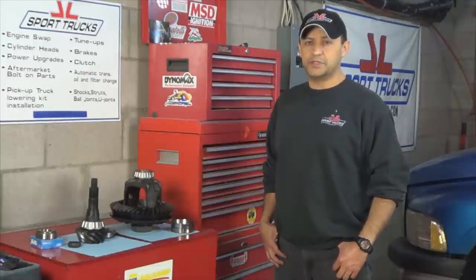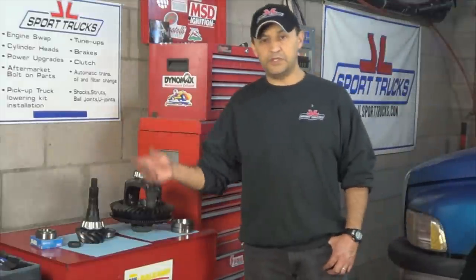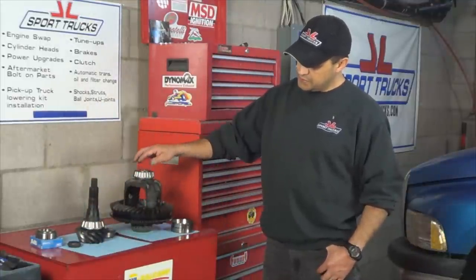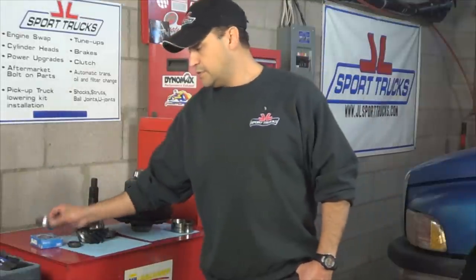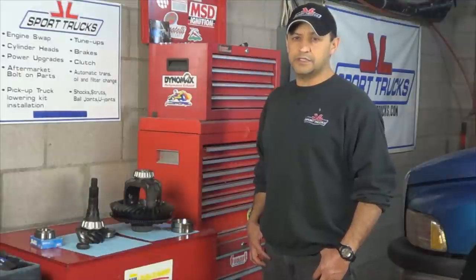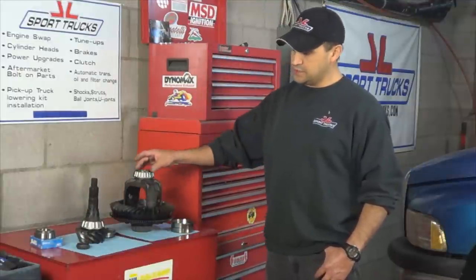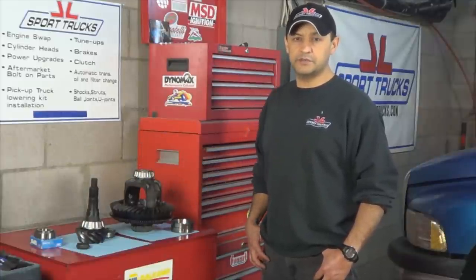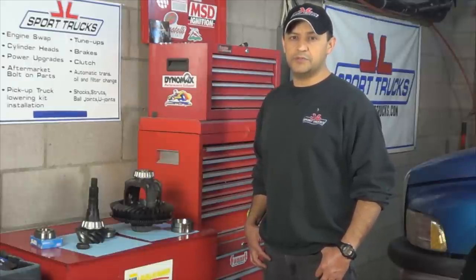Welcome to HowStuffInMyCarWorks YouTube channel. This is part 3 of the repair titled How to Diagnose and Repair Rear Differential Noise on Dodge Ram 1500 Trucks. What it was — it was a bad pinion, which are these guys right here. We installed all four bearings new, and we have the outer one ready to be installed along with a brand new crush sleeve. This way we eliminate the possibility of these bearings going bad due to metal circulating through the differential when the other two bearings fail. In a couple of minutes you're going to learn how to put it all back together.